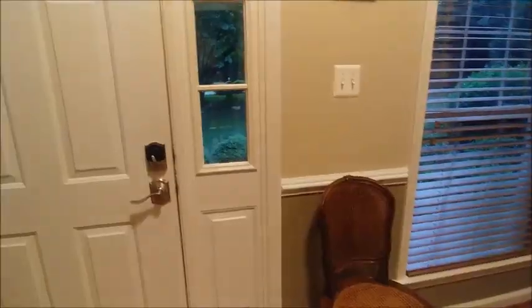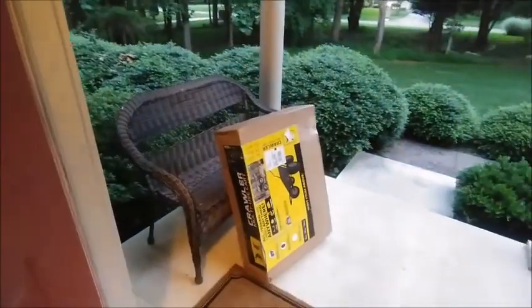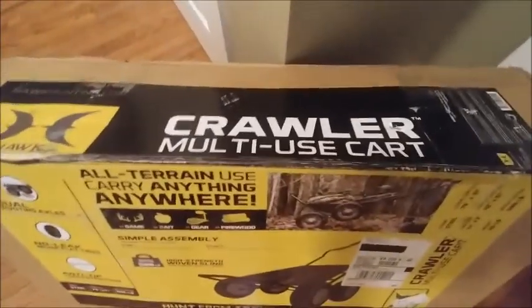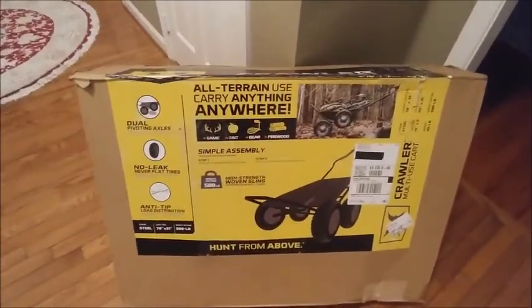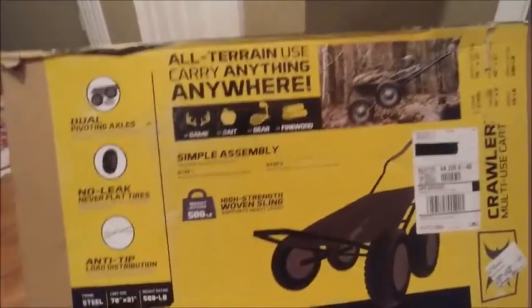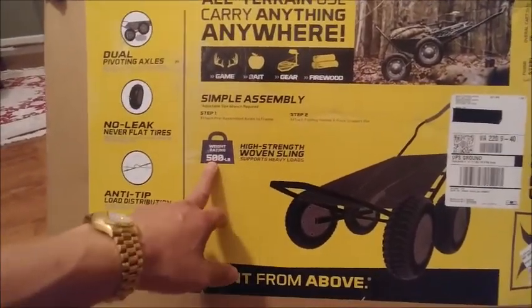So he wanted me to give it a shot, and I checked it out and I'm really happy with it. It's 8pm and still bright outside — just look at what I got! The box came a little torn or damaged, but everything seems okay inside. This is pretty heavy. This is a game cart by Crawler, recommended by Ron. He told me having this game cart is going to save my back, my knees, a lot of sweating, and a lot of time. I'm not going to bore you with assembling it — I'll just assemble it and show you the final product. The weight limit is 500 pounds. It's got a dual pivoting axle, can go over practically anything, no-leak never-flat tires, and anti-tip load distribution.